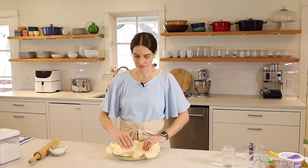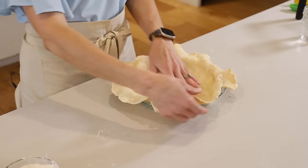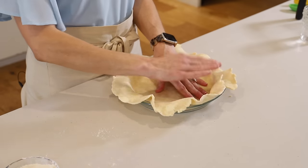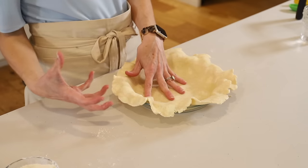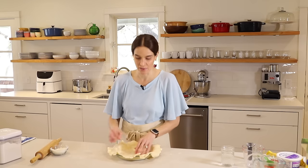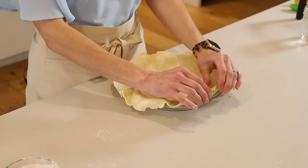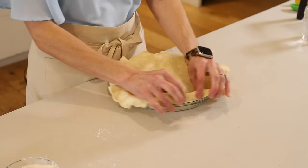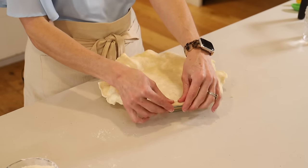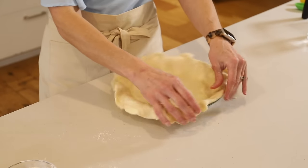Now it's time to make the edge. I don't cut off this extra here — I like to have a really thick edge. If you come to a patch where there's just a ton of real bulky pieces of crust, you can pinch that off. But in general, I like to use it all up. So what we're going to do is fold the pie crust under itself and then rest it on the lip if your pie plate has one.